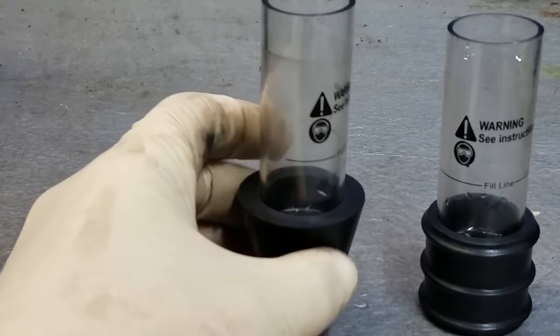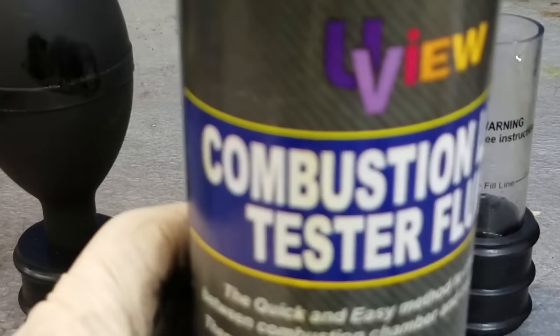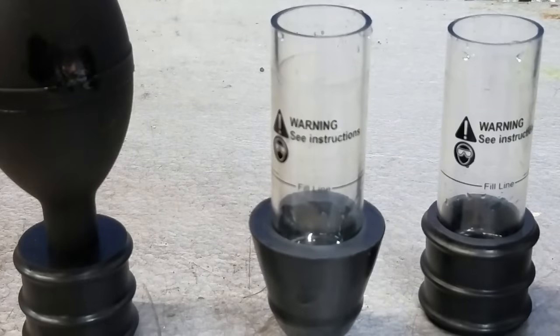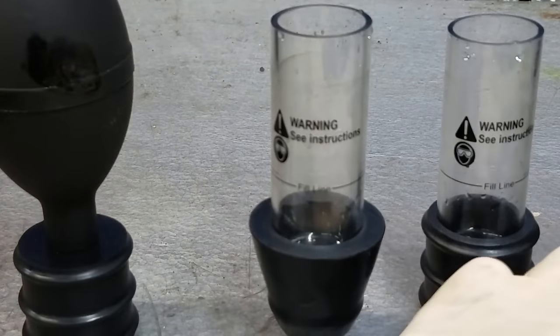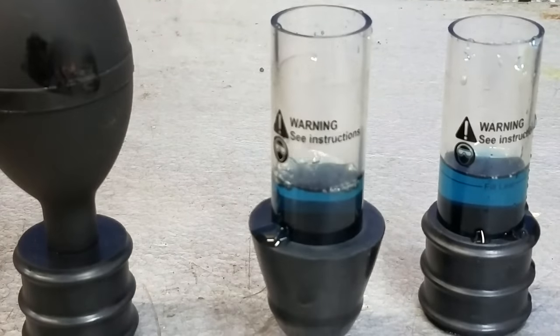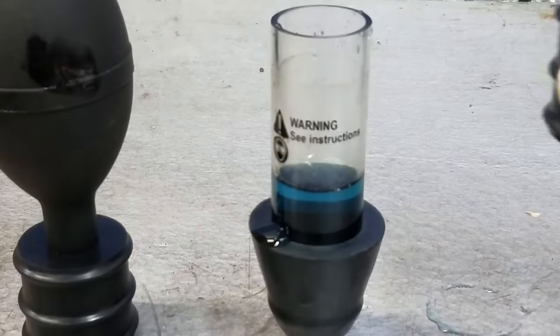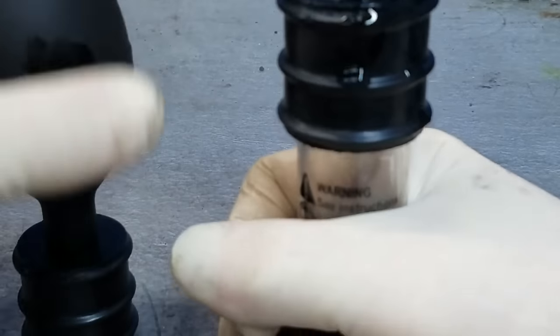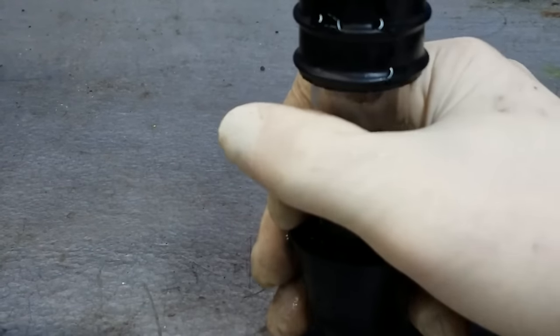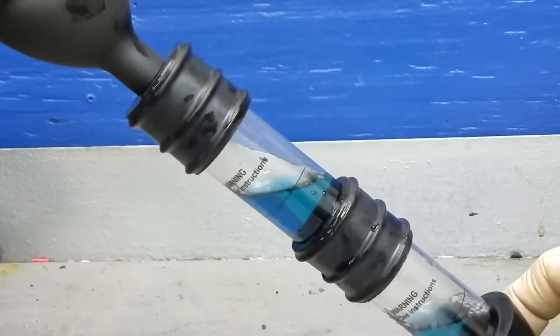We're going to use the CO tester to see if we have any CO in the cooling system, which would indicate a bad head gasket. We're just going to take this combustion leak test fluid and fill it to the line on our test tube. I'll be sure to leave a link to the CO tester in the video description below. If there is CO detected in the cooling system, this fluid is going to turn yellow. We'll pop this thing all together — when you squeeze the top it pulls air in through the bottom. Just set this over the top of the radiator.